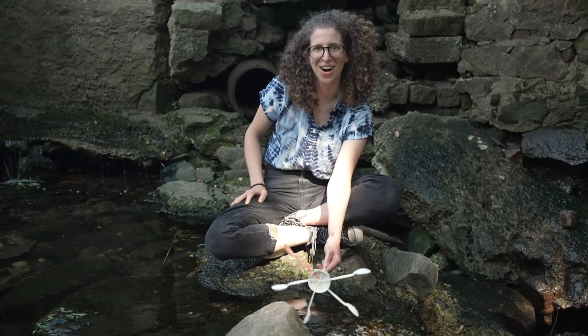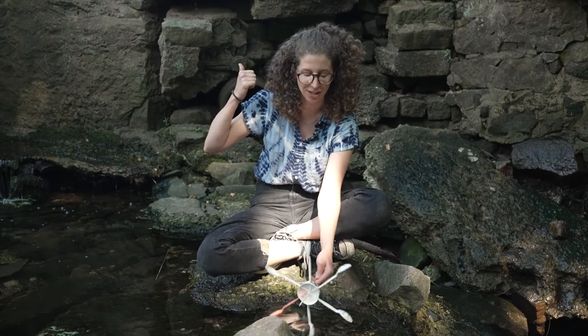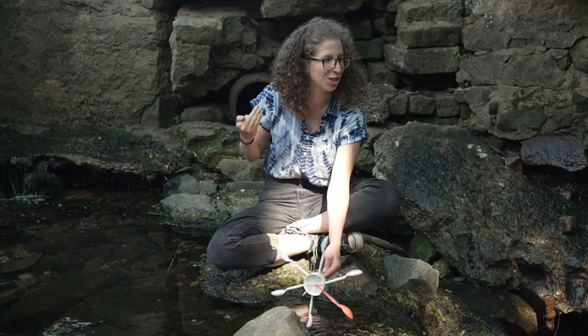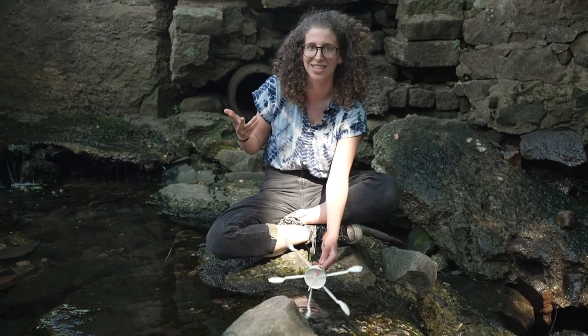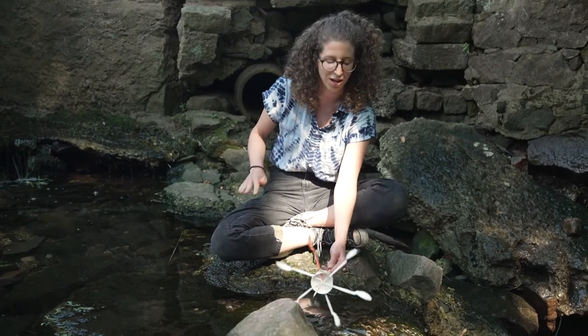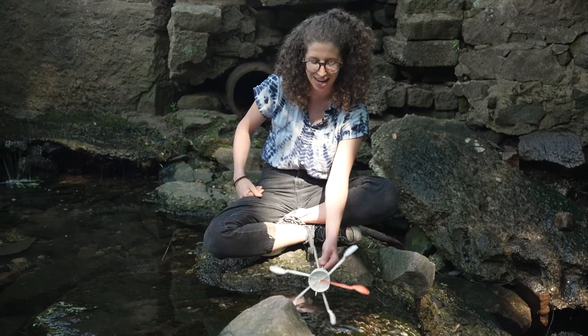Hi folks. So we are sitting along the body of water right outside of our offices here at Flux Space. This body of water leads into the Schuylkill River and it kind of looks man-made, so there is a decent chance this was built in order to harvest water electricity way back when. We tested out our waterwheel in a couple of places and thought this was one of the best ones because of how fast the water is flowing. As you can see it's totally working, and we're gonna show you how this works in one other location.